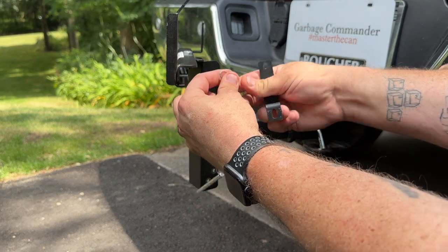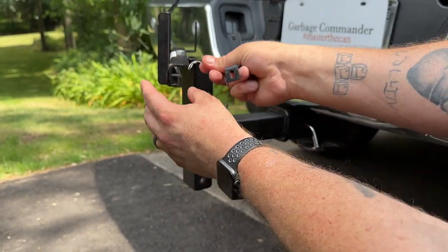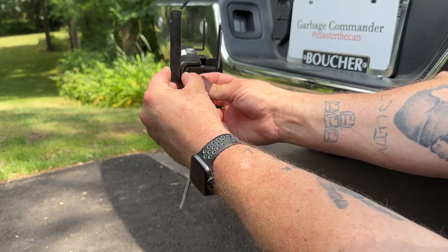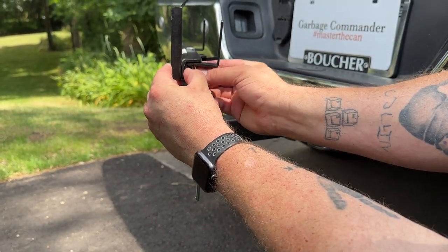This lasso end is going to be facing inside, so you want this metal piece facing inside. Sandwich your retainer bracket over it, then put your washer, your lock washer, and your nut back on.